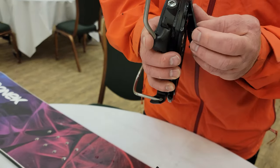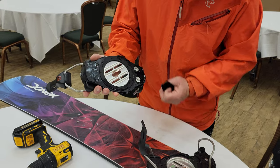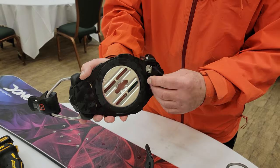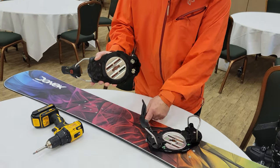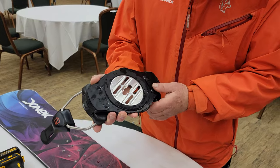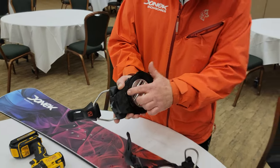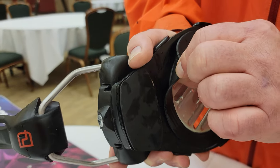They just have these little rubber pieces that pop into the holes, and you want to make sure they're there. If they aren't, what will happen is this sharp corner on this binding will cut through the top sheet of your board and break it. The other thing — I did once have a customer remove this rubber O-ring. That is critical, it's also very important, so do not take this off.